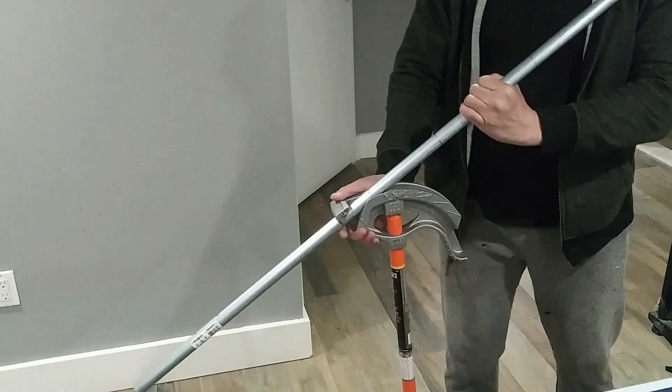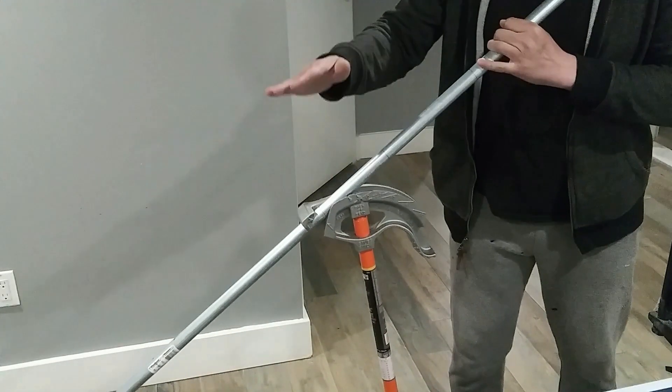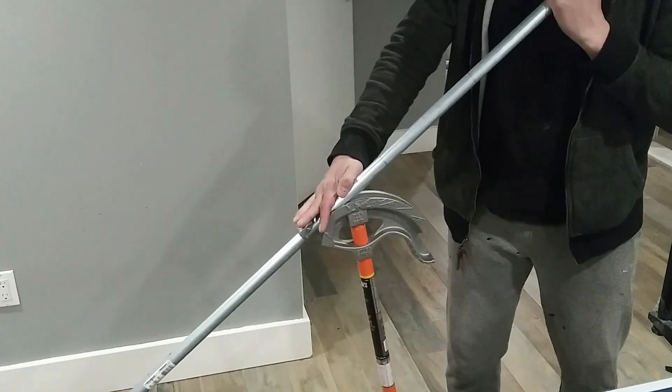You slide it down after your first bend, again place it on the arrow, second bend — 30 degrees or whatever you choose — and you bend it.